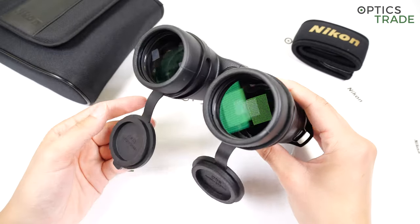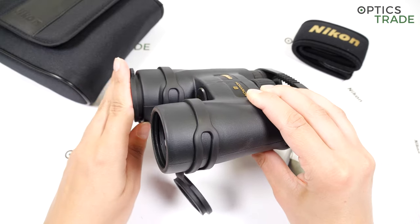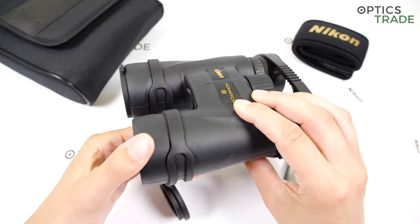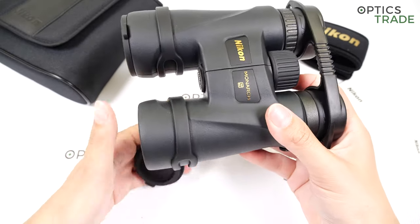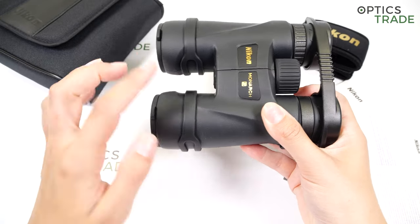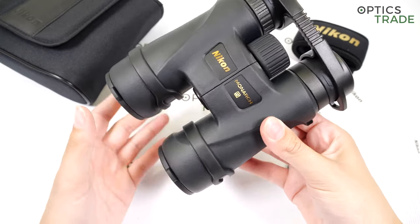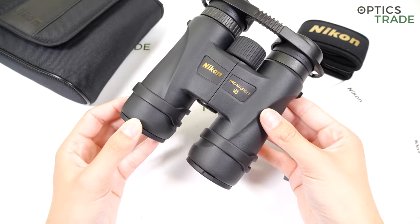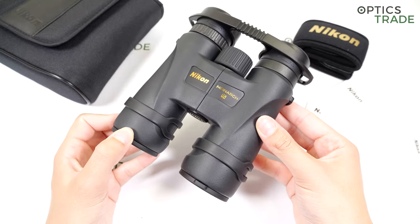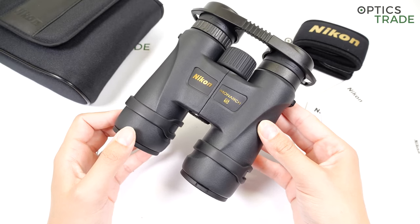The lenses are fully multi-coated. The design of these binoculars is very sleek — they come in black with some gold features. These are all-rounder binoculars suitable for bird watchers, hunters, and hikers and other enthusiasts.